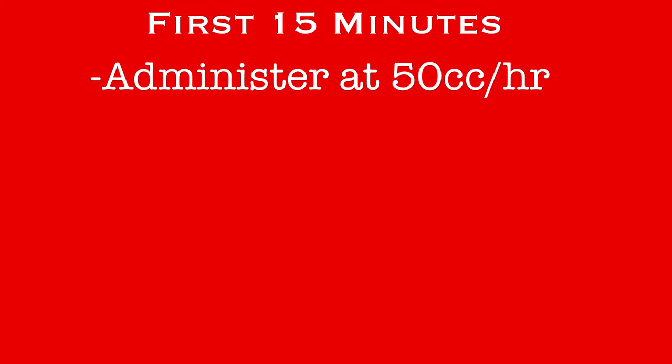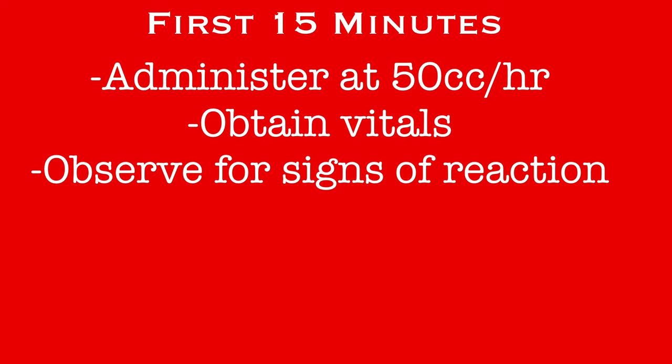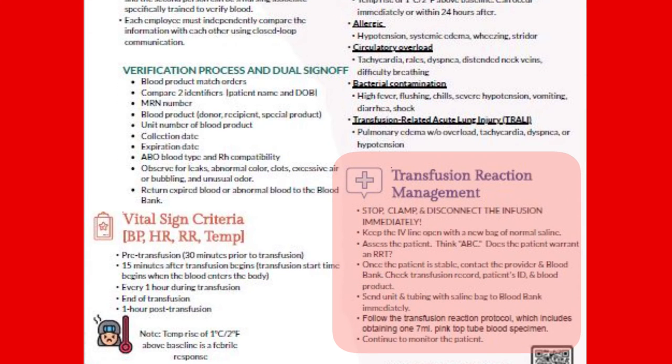For the first 15 minutes of any transfusion, the blood will be administered at the slow rate of only 50 cc's per hour. As soon as you start the blood, get a new set of vitals on the patient and document them in EPIC. During this initial 15 minutes, the nurse will remain in the room at the bedside observing the patient for any signs of reaction to the blood product. Common signs and symptoms of transfusion reactions can be found on the information page that arrived with the blood. If you notice any reaction in your patient, follow the instructions on that form.